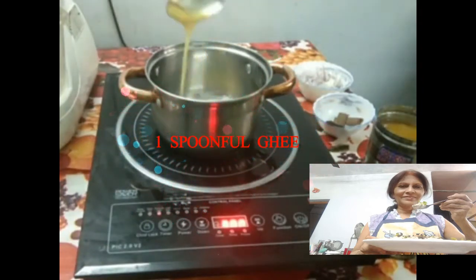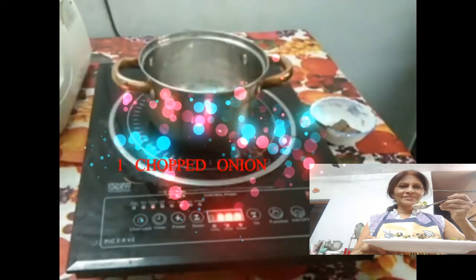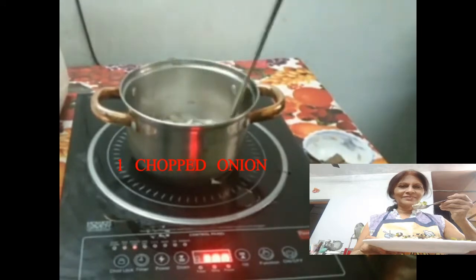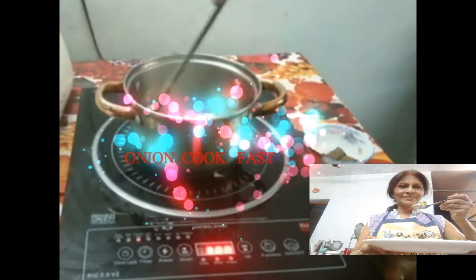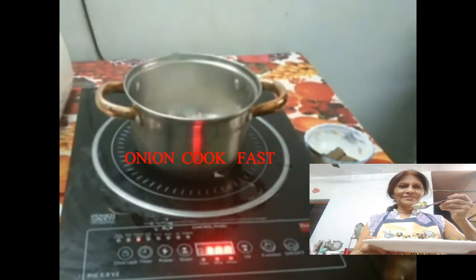Add 1 spoonful ghee, 1 chopped onion, and mix it well. Add half teaspoon salt and mix it well. If you add salted onion, the onion will cook fast.